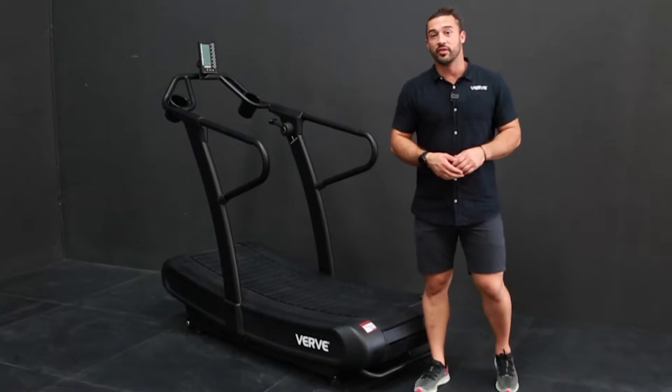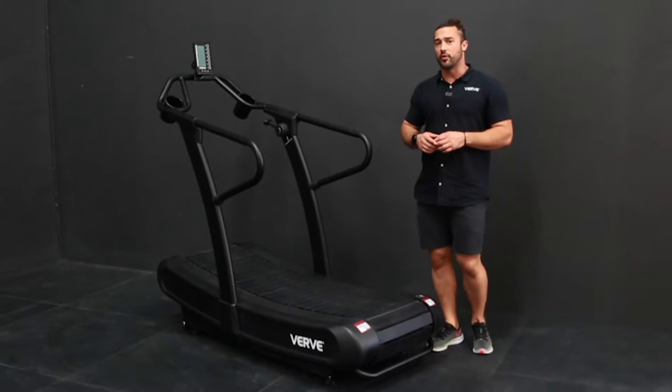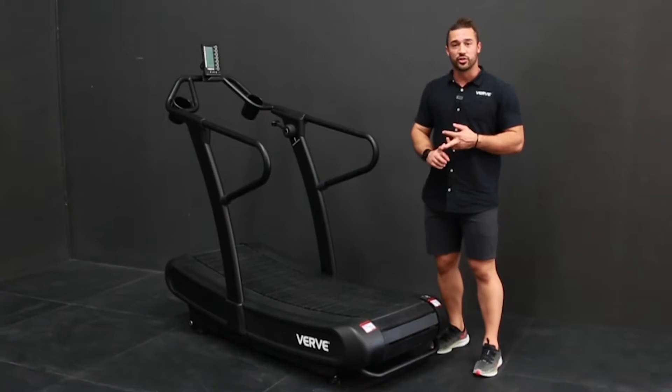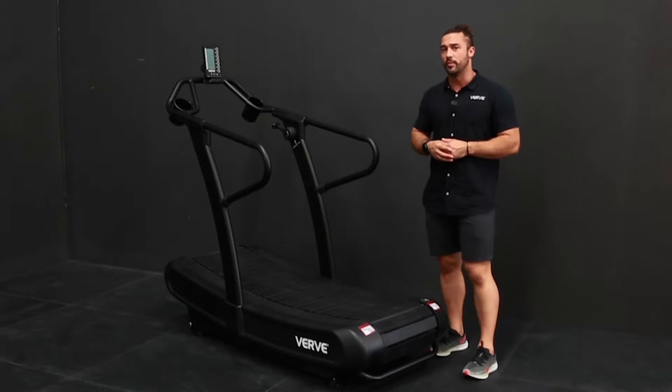Hey team, really excited to be going over the Verve Air Runner with you guys. This is a great piece of equipment for all you guys that love cardio, that you're just trying to break a good sweat or have a home workout or even for a commercial gym. Just a great piece of equipment overall.